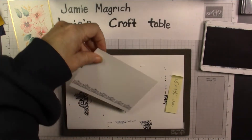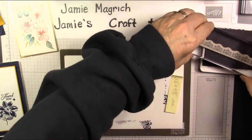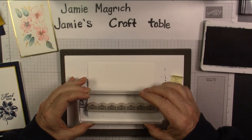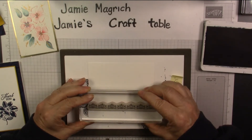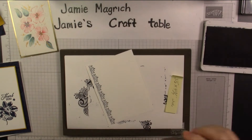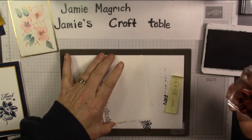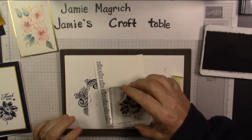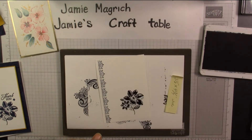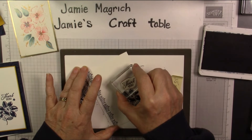Yeah, it's a little crooked — it's not too bad though. Let's turn it over and try it again and see which one we like better. A little bit closer to the edge. That's better. Then we're going to take this flower — this one — and stamp that down here at the bottom. I thought I forgot to mount the sentiment. Sentiment — thank you. And stamp that right there. Awesome.